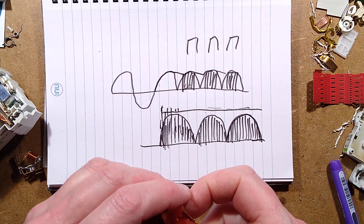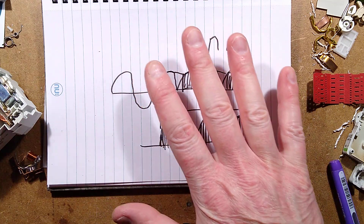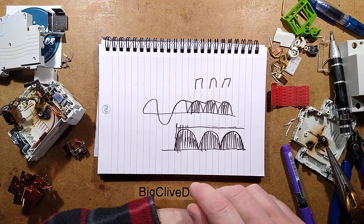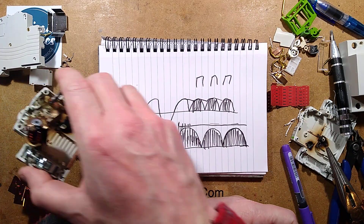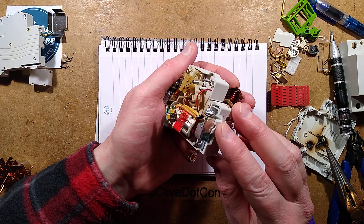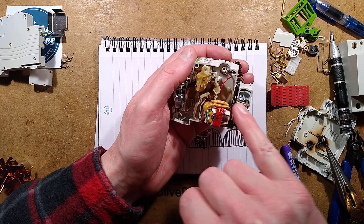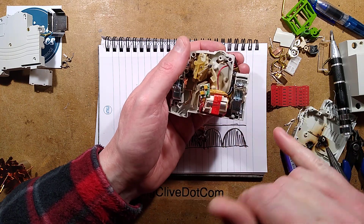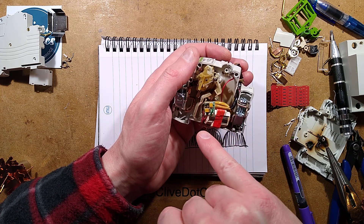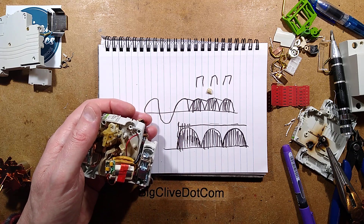Interesting stuff - interesting failure mode. I shall put that link down below if you want to see the full history of this circuit breaker being taken out of the charging pillar, which Jordan's covered in a video. Before I go, I'm going to pause momentarily to take a closer look at this and see if I can reverse engineer it and just doodle it on this notepad.